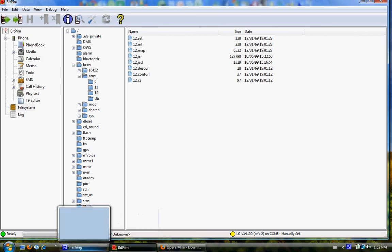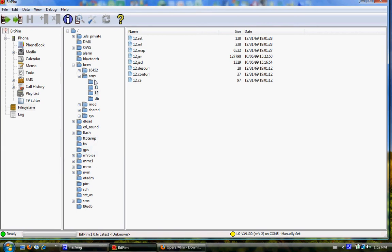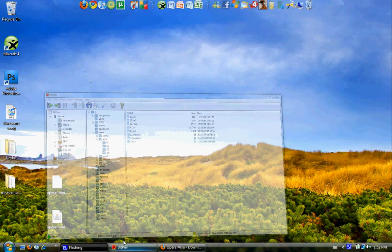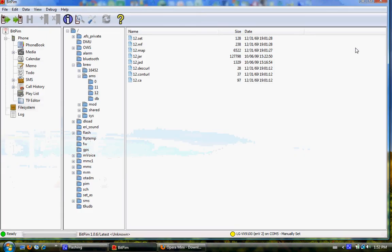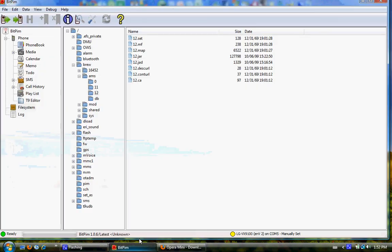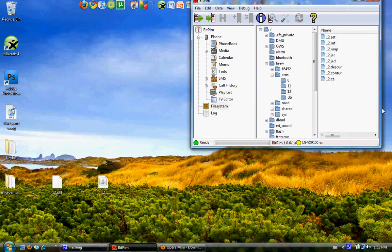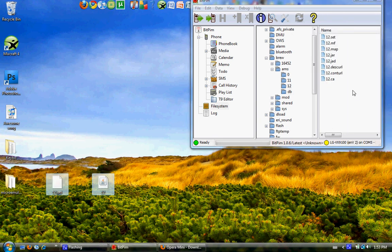Now for the last step: if you're replacing 12, which I recommend, then you want to rename both the Opera Mini files to 12.jad and 12.jar — so just name them both 12. Then you're going to drag both of these files in and drop them in. I already did it so I'm not going to redo it. These two files will overwrite the two original 12 files, so pretty much Opera Mini is going to be overwriting Telus Navigator. And that's all you have to do.